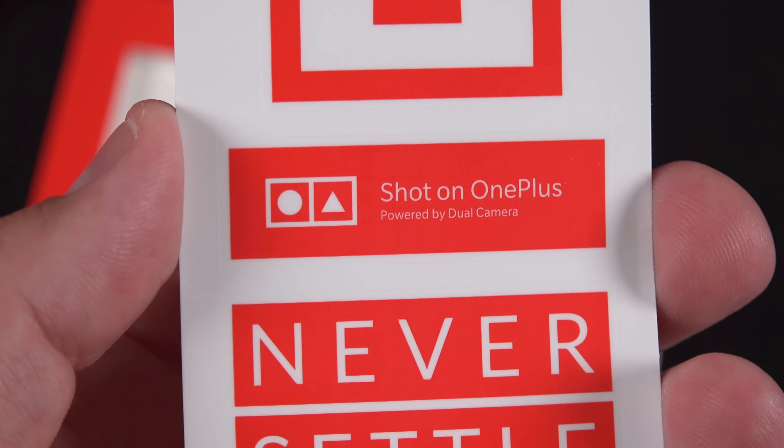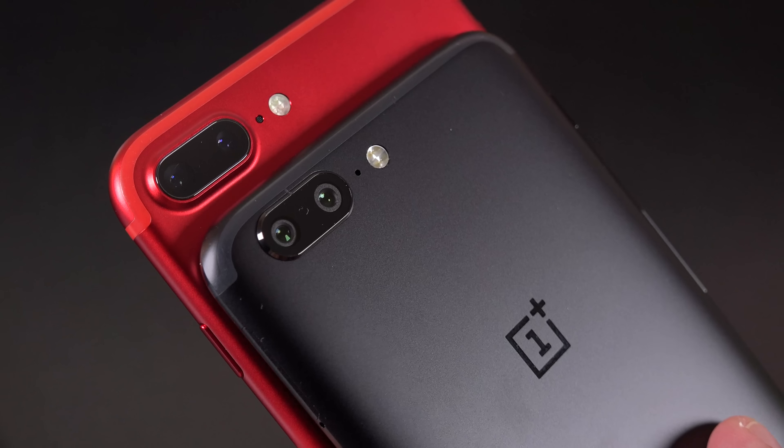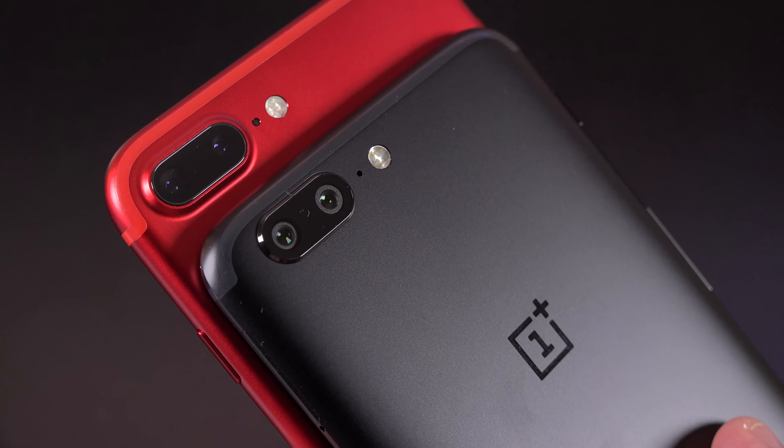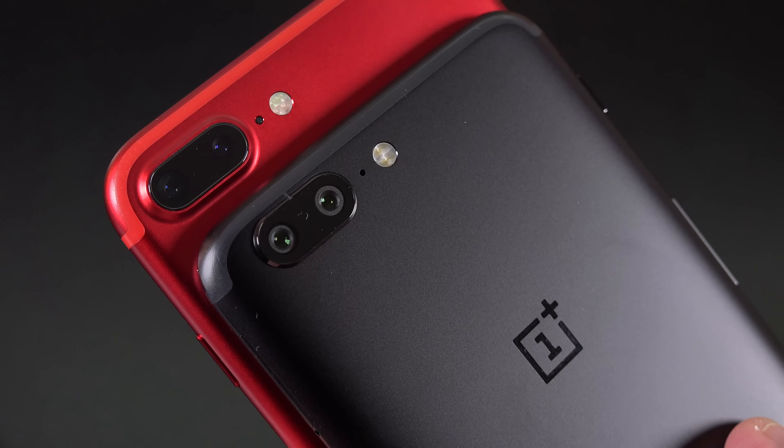The design of this phone does bear a striking resemblance to the iPhone 7 Plus, right down to the antenna strips at the top and bottom and the arrangement of the dual camera setup along the back. But I think that's just a passing resemblance, because once you handle the phone, you can see that the edges are a little sharper and more beveled, so it feels a little thinner in the hand and not quite as rounded.